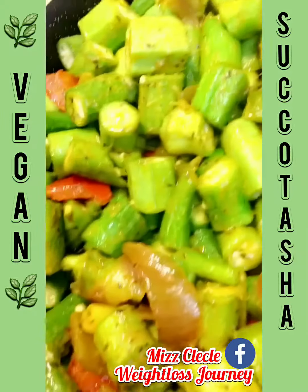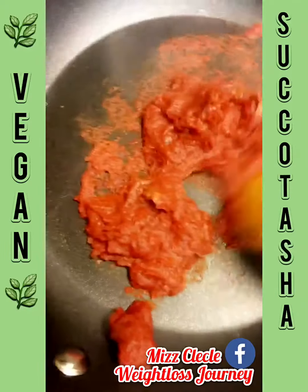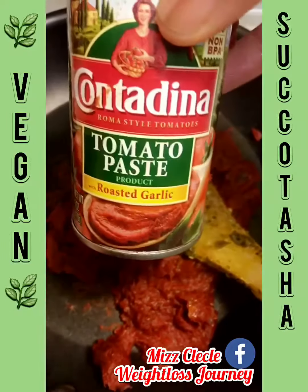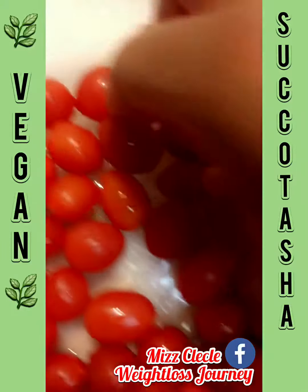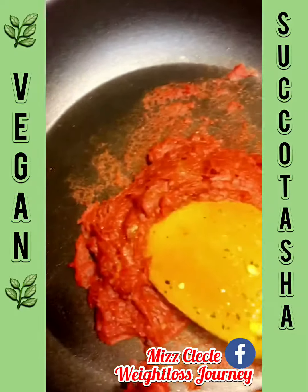It's all mixed together. I'm going to cover it now and make my sauce. This is tomato paste — just one can — and I'm going to add some water to it. I also have my fresh tomatoes; these are sweet ones from the farmers market.